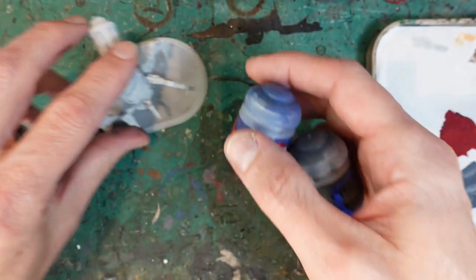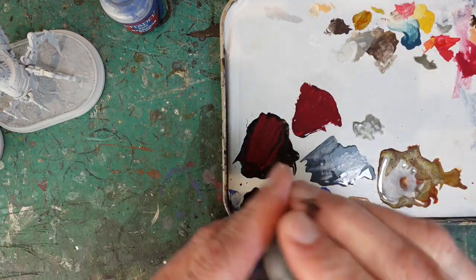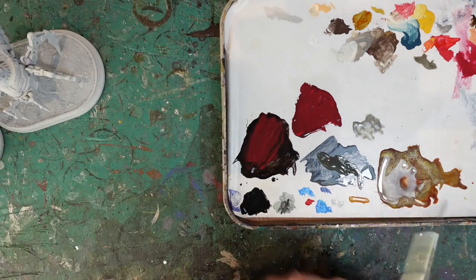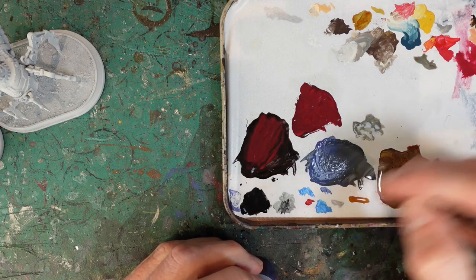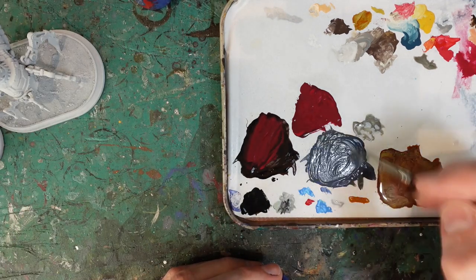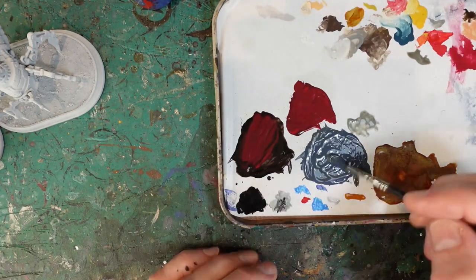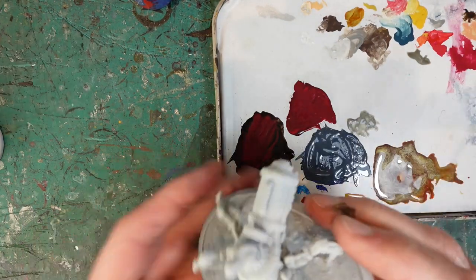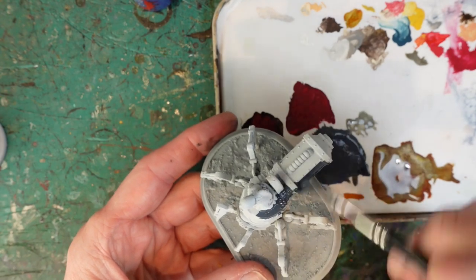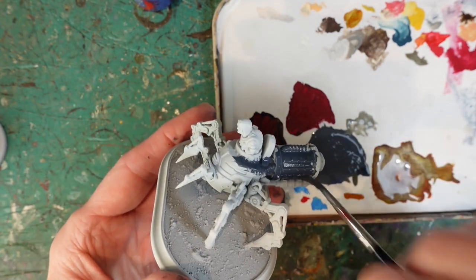Mixing these two together gives me a slightly bluey grey colour. About three brush-fulls of grey to one brush-full of blue gives a nice dark grey, slightly blue colour. Mix that with some water and then basically paint most of this miniature. I want it to be slightly watered down because I don't want it to be too thick, but really I want to cover most of the miniature with this colour.